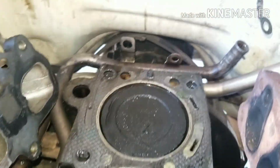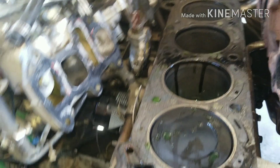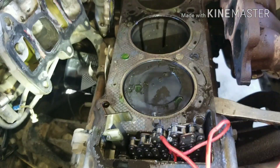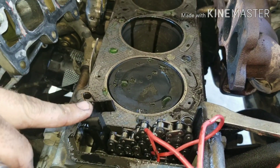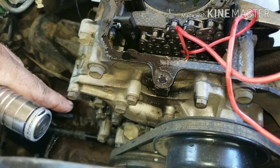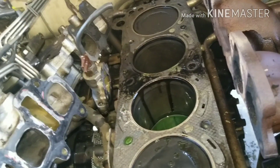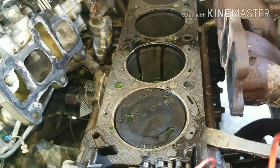You've got coolant in the cylinders and all that, and it was also burning some oil. When you take your head off, pull it straight off. If you wiggle it toward you or to either side, you're going to break these timing chain guides — and then you've got to take the whole front off and the oil pan off. That just adds to your job, so don't do that.